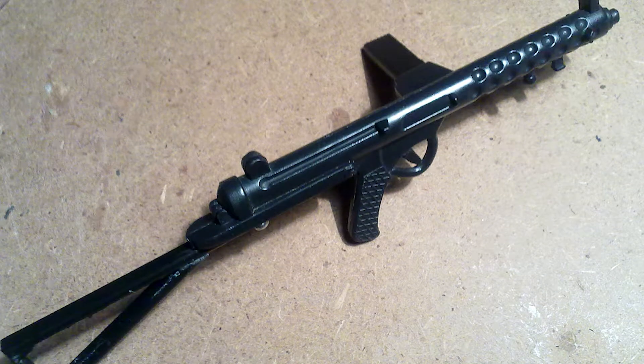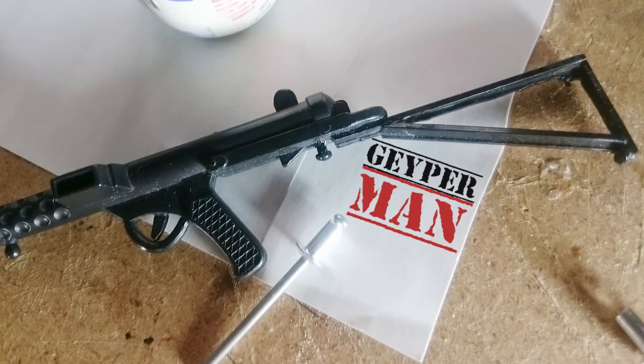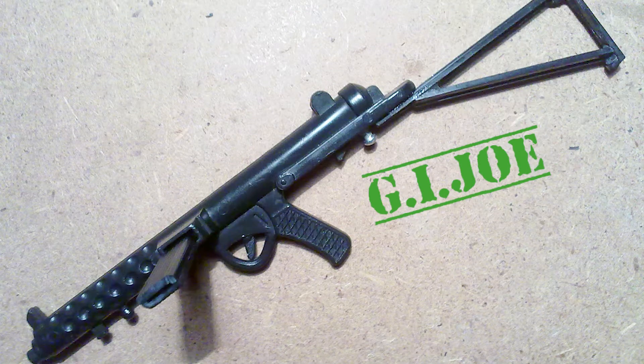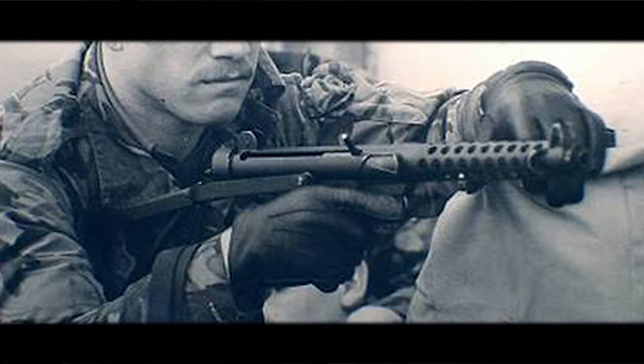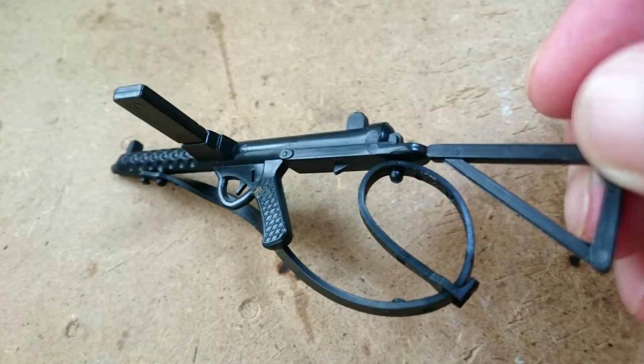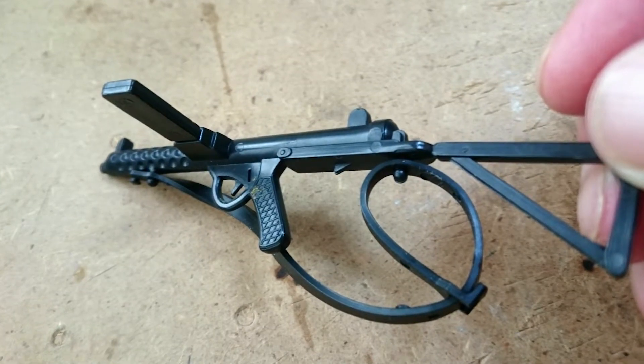This is a restoration of the Sterling Mk4 submachine gun on 1:6 scale. I used a Spanish piece from the 70s — that's Gapelman — but you can do the same with a Sterling GI Joe or Action Man. The Sterling Mk4 is a 9mm English submachine gun and production started in 1944. We can see it in a lot of war movies.